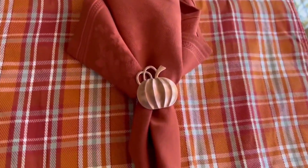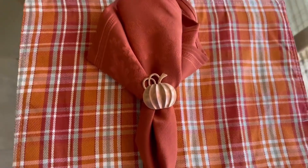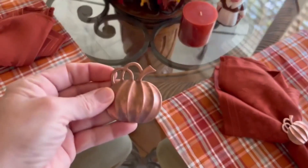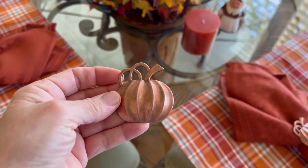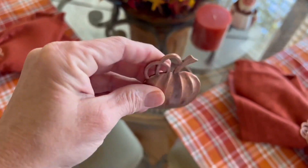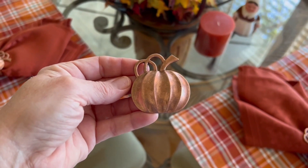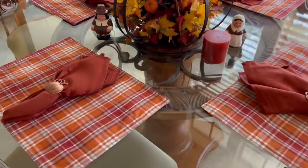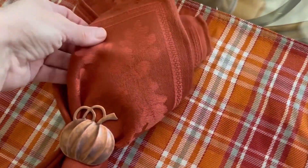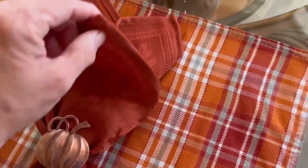We got these beautiful napkin rings that are pumpkin-shaped to go for our Thanksgiving table, and they're made out of metal, so they're not plastic. They kind of have a patina to them — they look coppery, which I really like for the fall colors. We paired them up with these beautiful jacquard — I think that's the name of it — it's like a woven fabric napkin, and it just looks so pretty together.